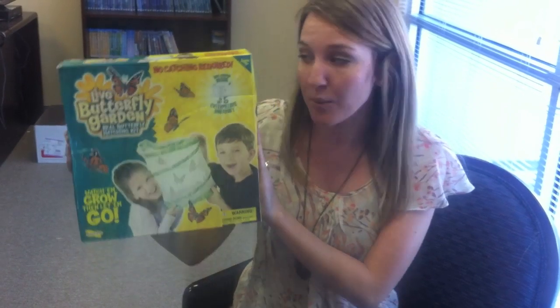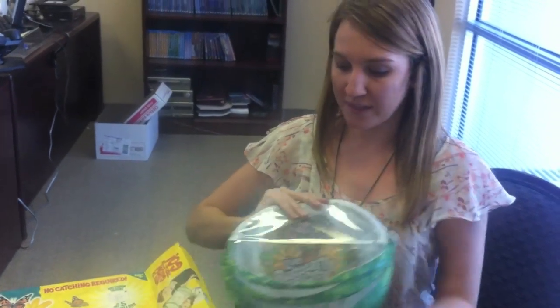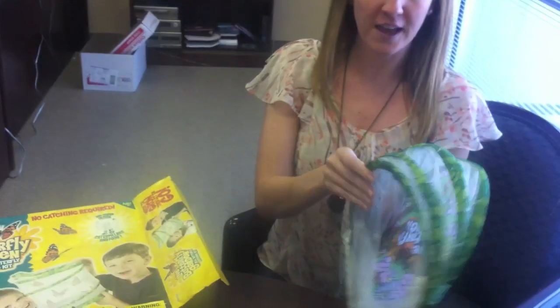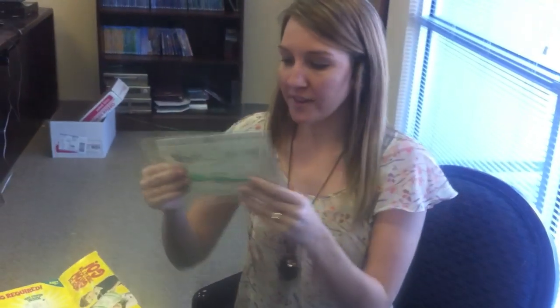So we're going to take a look at what's inside of the box when we open it. You'll get your box and you'll notice that it comes with this live butterfly garden that the butterflies are actually going to go into, as well as this little kit with instructions and also your certificate to get your actual butterfly larvae.